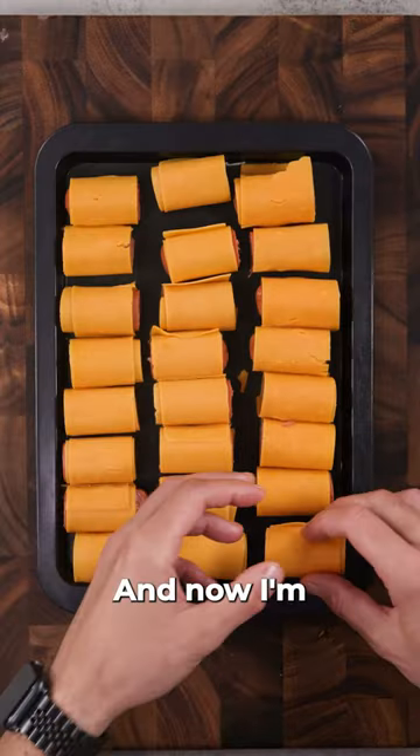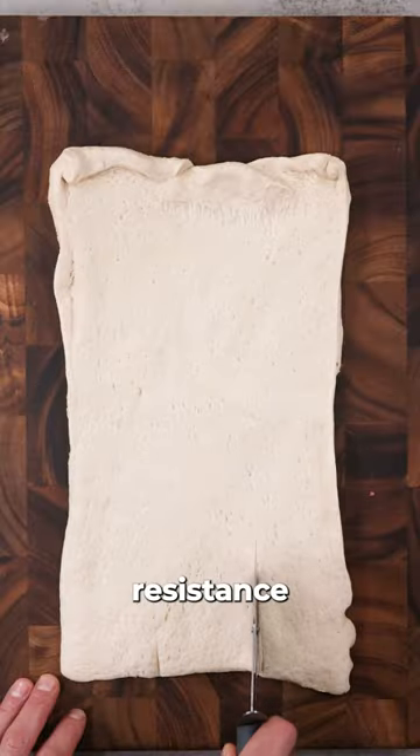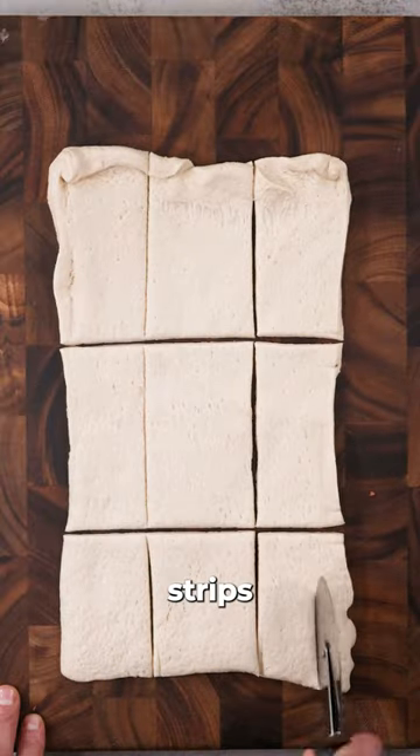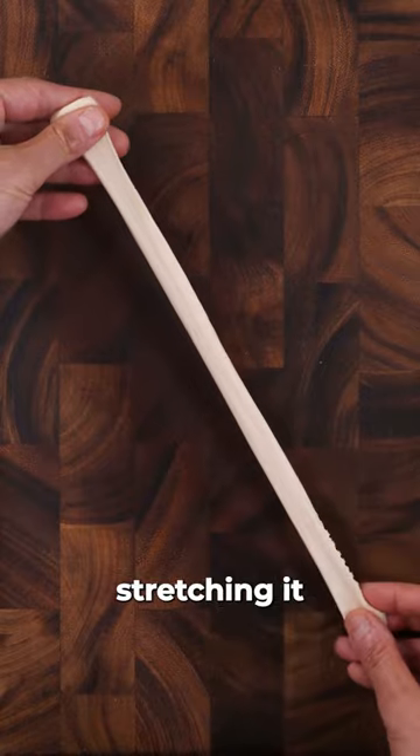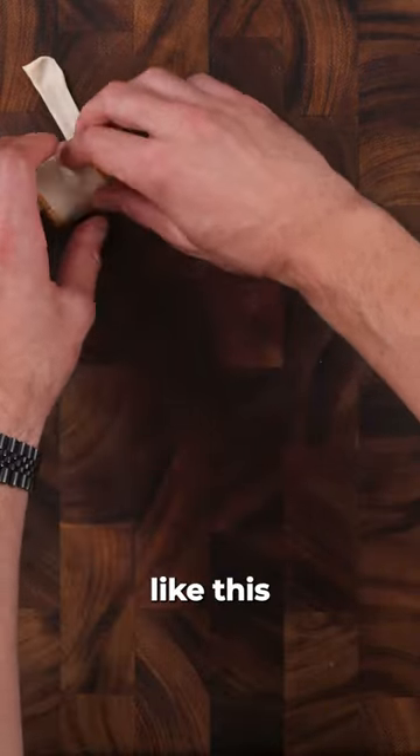Set that aside and now I'm using refrigerated Pillsbury pizza dough — it's just the path of least resistance. Slicing it up into strips, then taking one of those strips and stretching it out, rolling up the cheese wrapped hot dog like this, and set that aside.